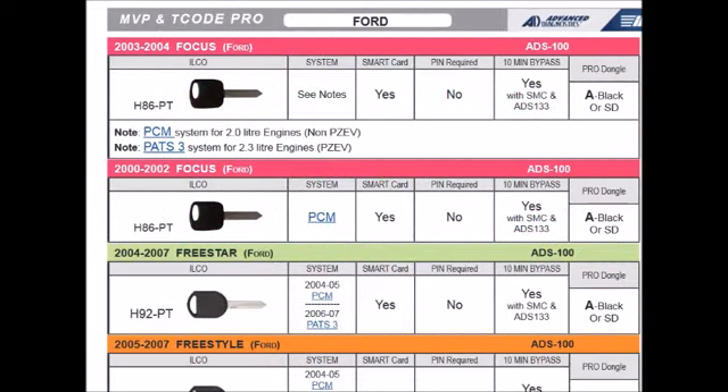Welcome everyone! Cliff from Advanced Diagnostics here. Today we're going to revisit a very recent subject, which is the Ford PCM system that you can see on the application guide. We're going to use a Ford Focus as our example vehicle today.